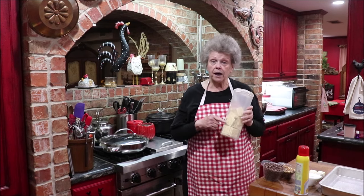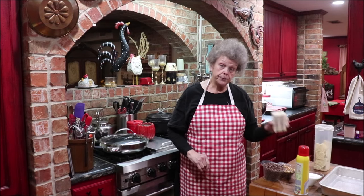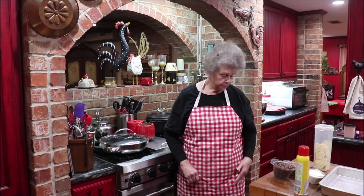I'm going to show y'all my ingredients. We're going to need a sleeve of saltine crackers — I've already got some open. One cup of butter, one cup of granulated sugar. We need pecans to sprinkle on top, and we need chocolate chips — the recipe calls for 12 ounces. I have mine already opened up in a container, so I just guesstimated.